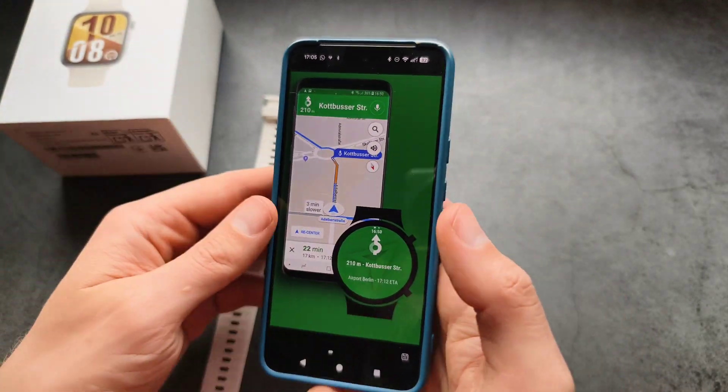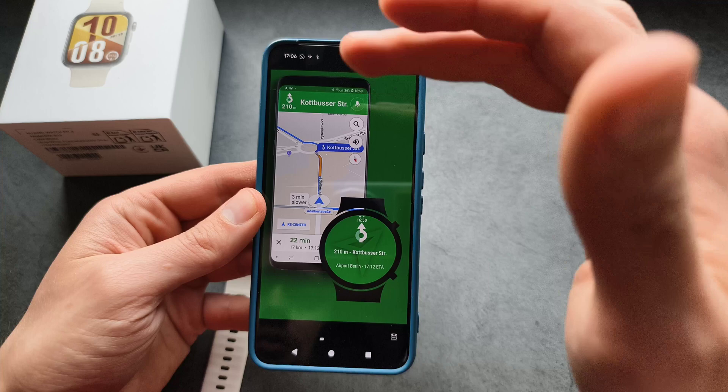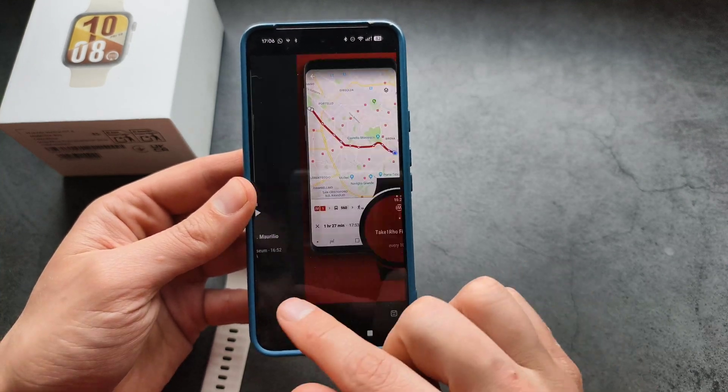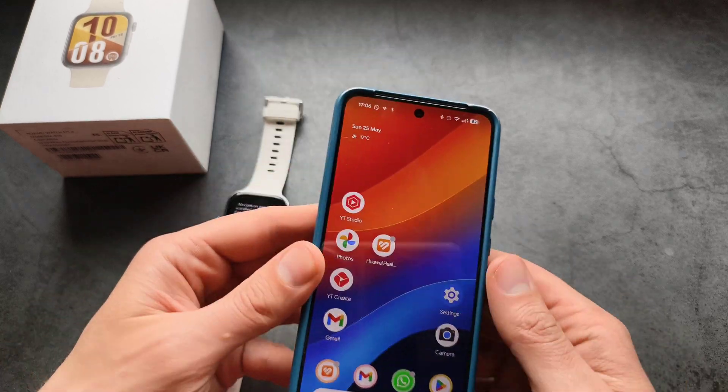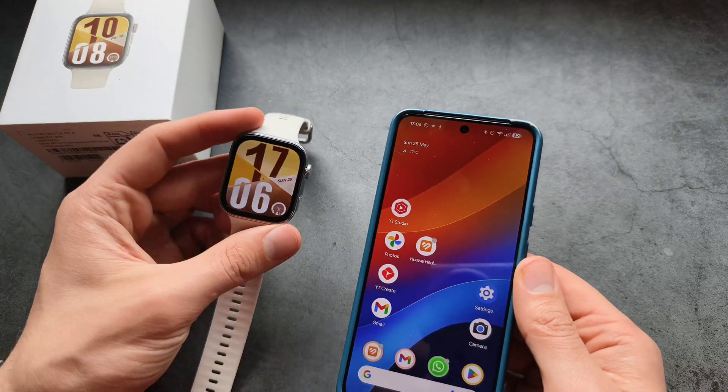As you can see, what you can do is compose the route on your phone, and then it will send it over to your watch. So again, it's still kind of limited, and if you want a free version that does the same thing, there is an option.